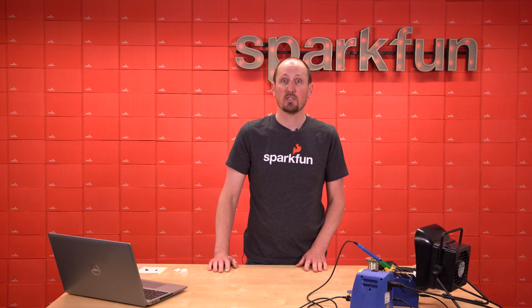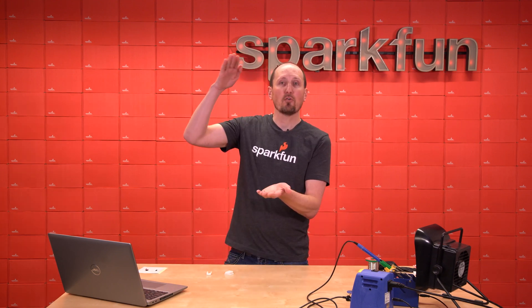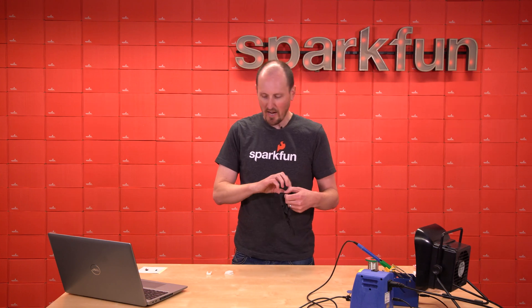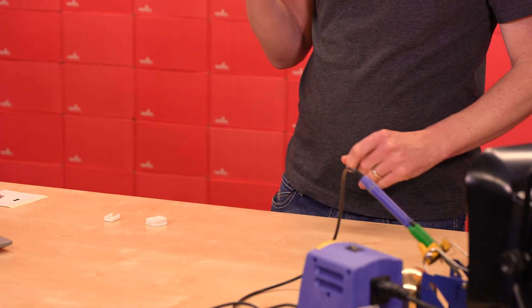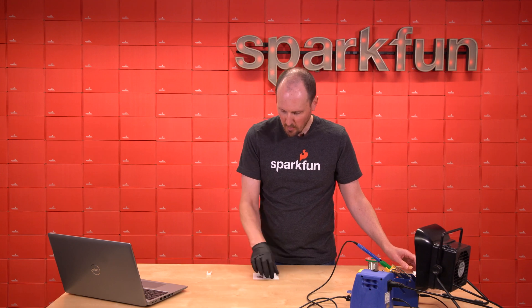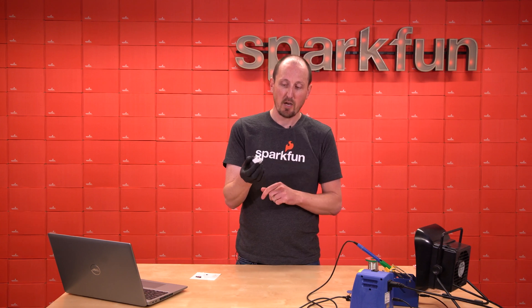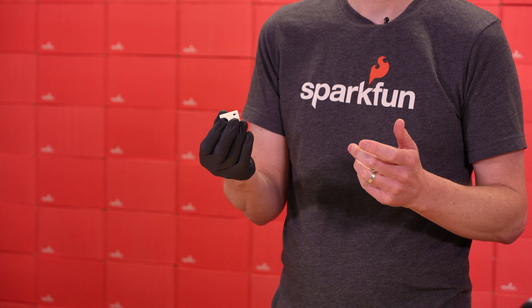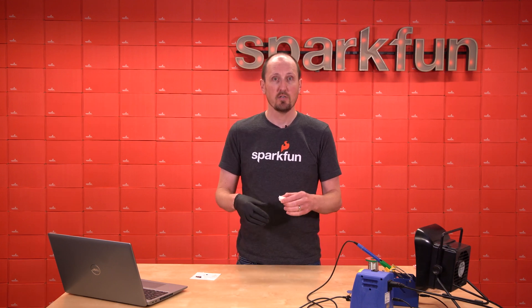Last thing we're going to talk about is the actual enclosure itself. These two parts are what we designed to give an enclosure to the sensor but also mount that optical cover at the perfect height. We actually assemble this in production at SparkFun, so you will receive the sensor in an enclosure with the optical cover on it ready to go. You just need to plug in a Qwiic cable and then run our Arduino library and you will be getting particulate matter readings really easily. But I'm going to take this one apart and put it back together so you can see that whole process.